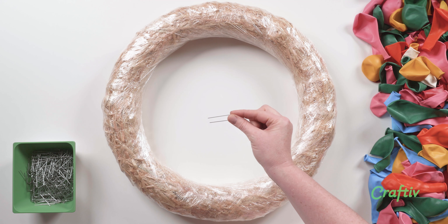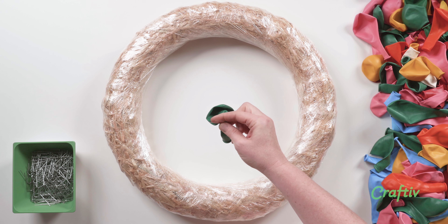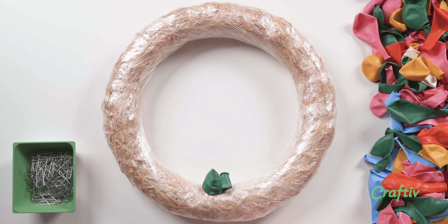Now take the pins and slide it halfway up the balloon. And insert into the straw wreath. And repeat.